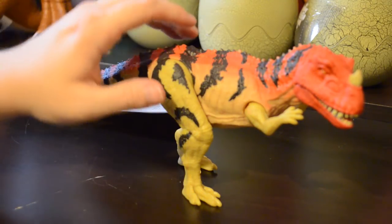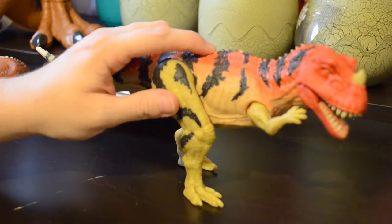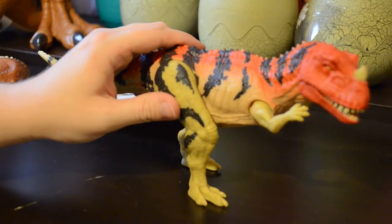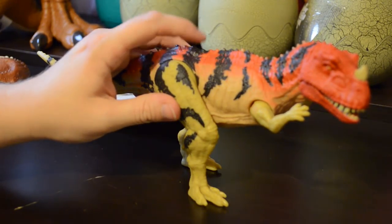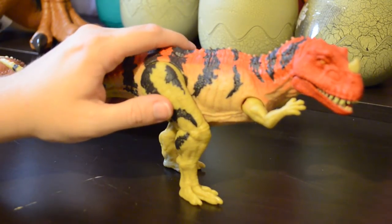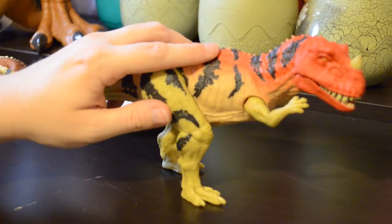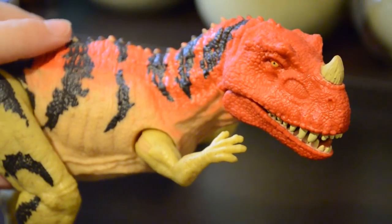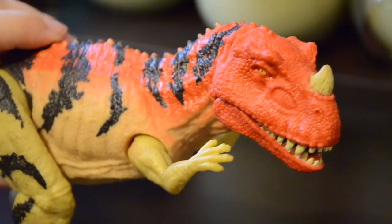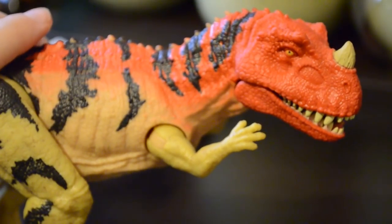If we check out the roar feature, it has a button on its back. I think that's five different sounds — hopefully you could hear them. I don't like playing sounds from sound toys because usually they sound like garbage on recordings, but it is what it is. Let's take a closer look at the sculpt on the head, because it is spectacular — all of the ridges, the nostrils, and the individual pointy teeth.